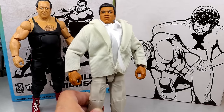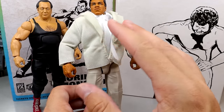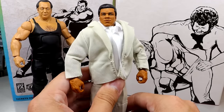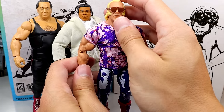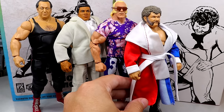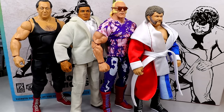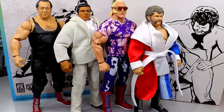Coming in at number three is Muhammad Ali. Coming into this pack I thought this would be my favorite because I love promo attires and suited figures, but the execution of the shirt and jacket could have been a little bit better, and it's another Muhammad Ali. Number two is Superstar Billy Graham - this figure actually blew me away. Very fun to pose around, I like the biceps and details. But number one is Harley Race - I love the robe, the head sculpt, the gear. If I could only pick one figure from this entire set to own, it would be Harley Race, not to mention he comes with the NWA Championship.